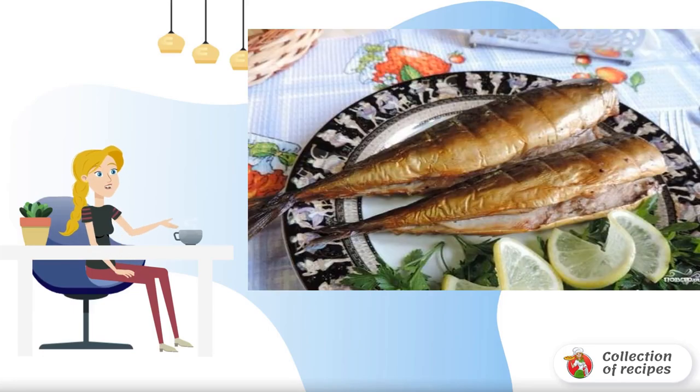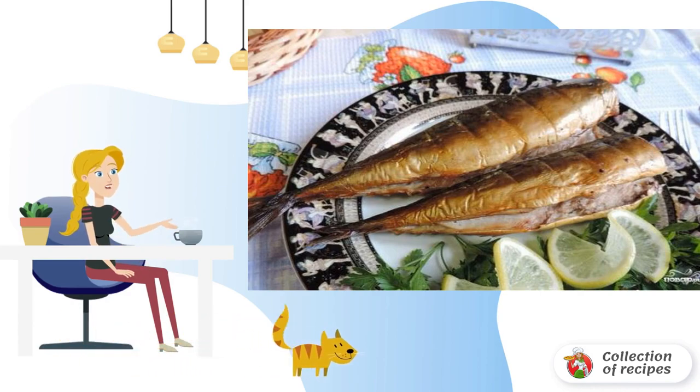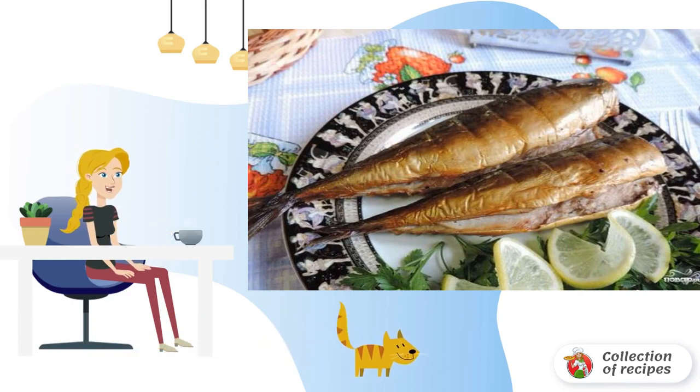Such a simple recipe for mackerel, smoked on a campfire, will appeal to all lovers of this wonderful fish. It turns out an unusually appetizing looking and delicate tasting fish that everyone will like.